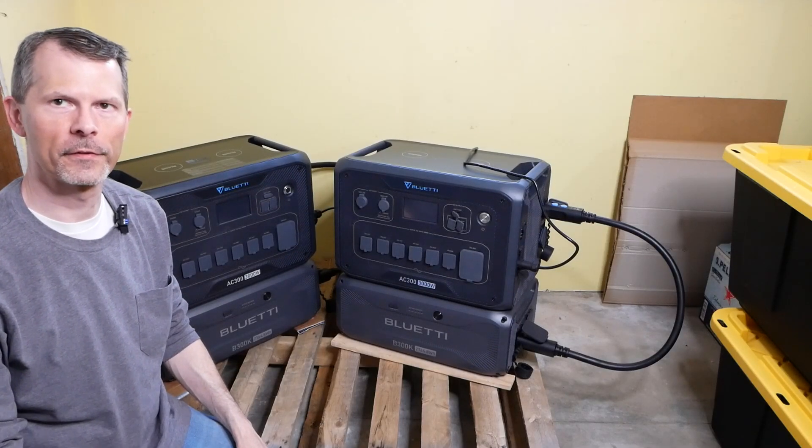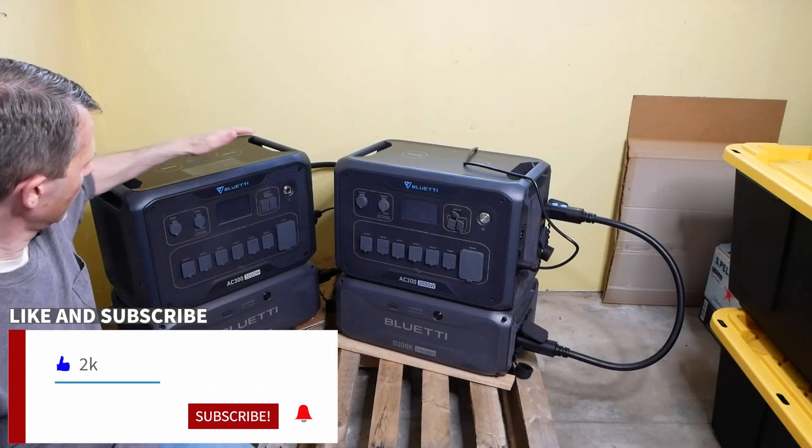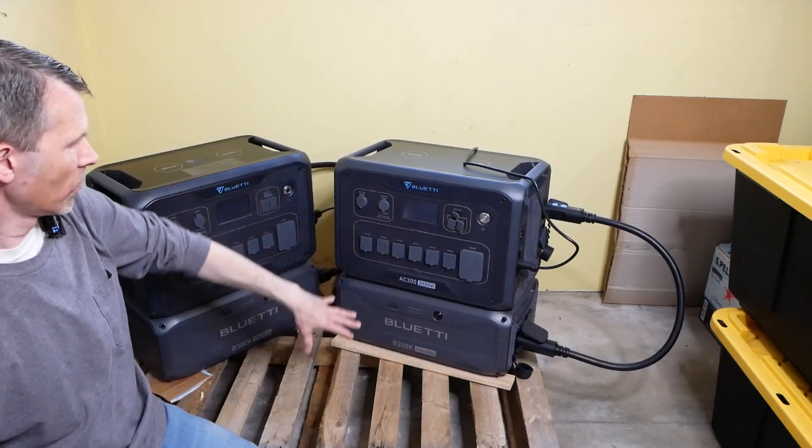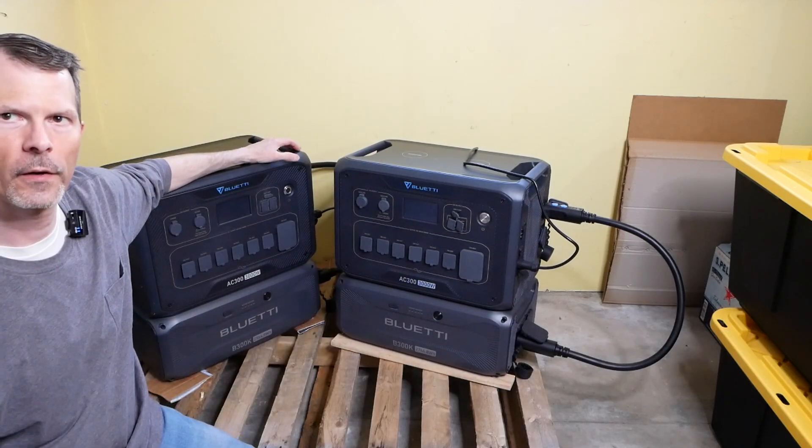Hey everyone and welcome back to Remember This Tech. In today's episode I've got the two Blue Eddy AC300 inverters set up with their two B300K batteries.